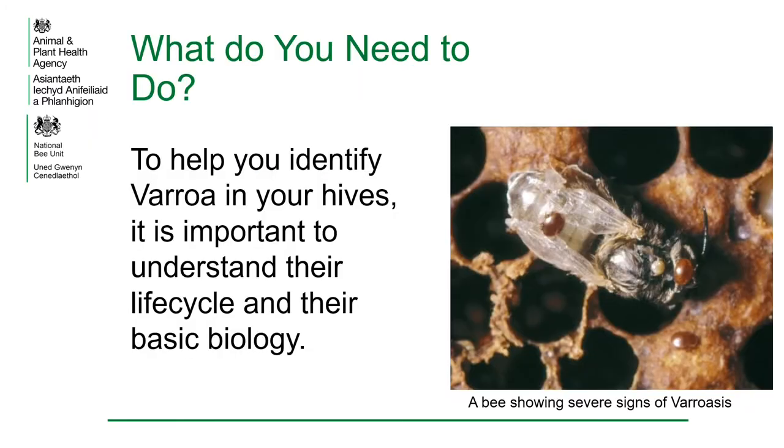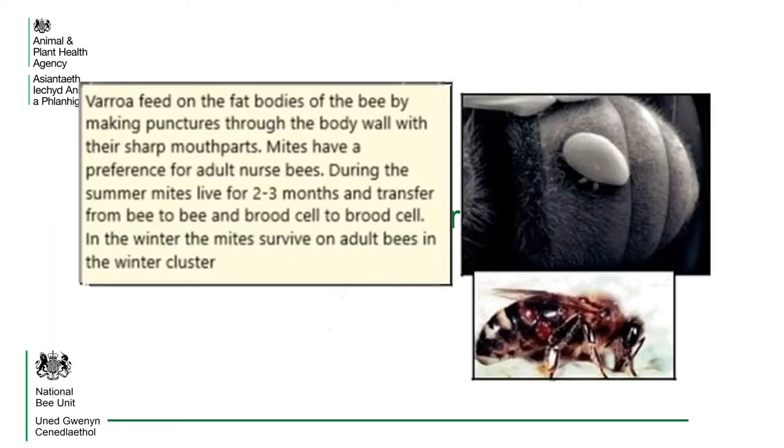To help you identify varroa in your hives, it is important to understand their life cycle and their basic biology. Varroa feed on the fat bodies of the bee by making punctures through the body wall with their sharp mouthparts. Mites have a preference for adult nurse bees. During the summer, mites live for two to three months and transfer from bee to bee and brood cell to brood cell. In the winter, the mites survive on adult bees in the winter cluster.